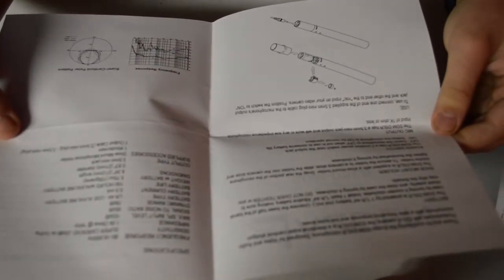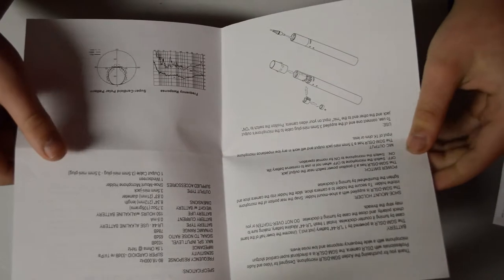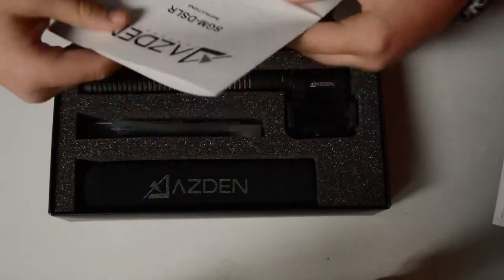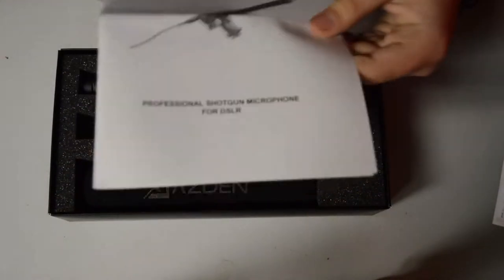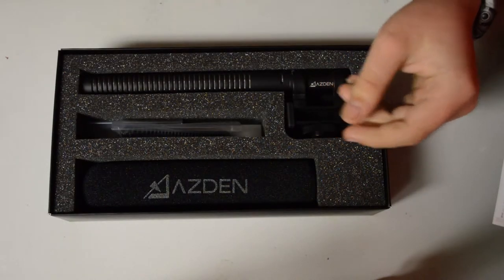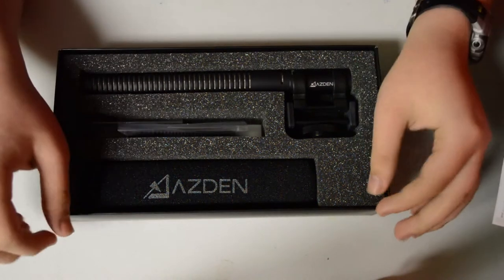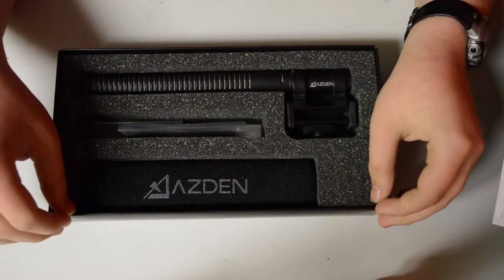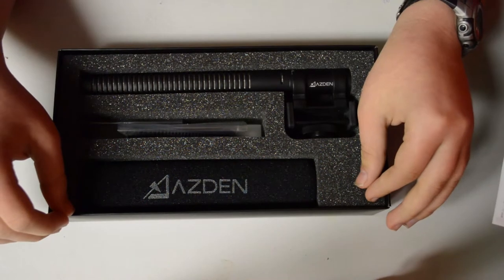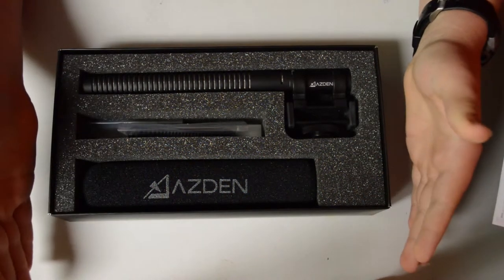Pretty self-explanatory. But some things that you should keep in mind before ordering or buying this microphone is that it is a directional shotgun microphone. So it's not going to be the best microphone for gaming, but it will be a great microphone if you're just starting your YouTube channel.